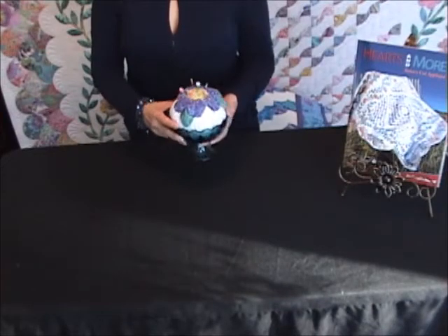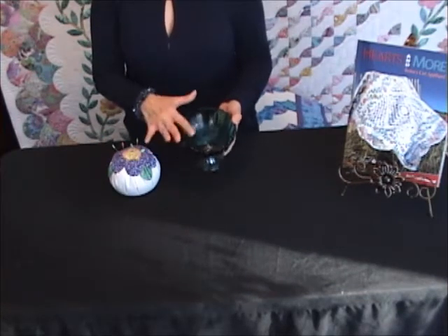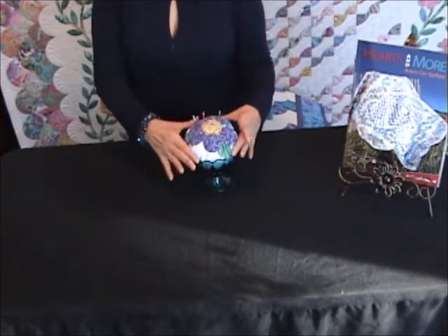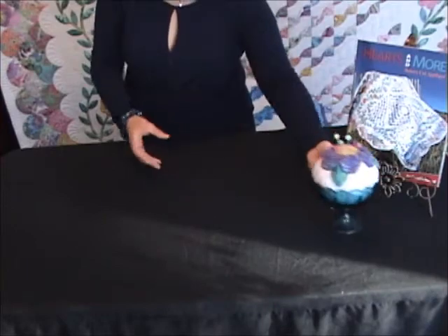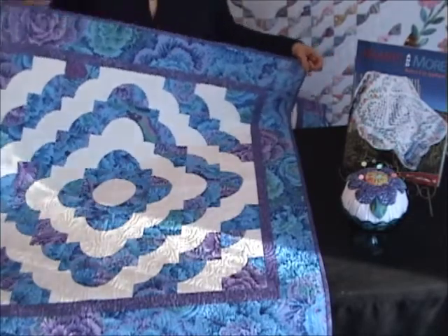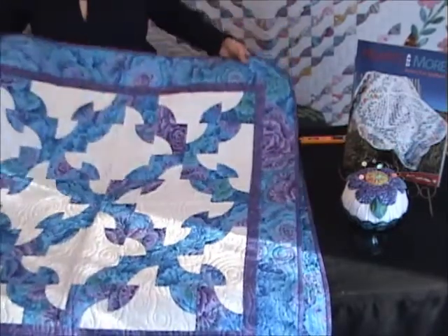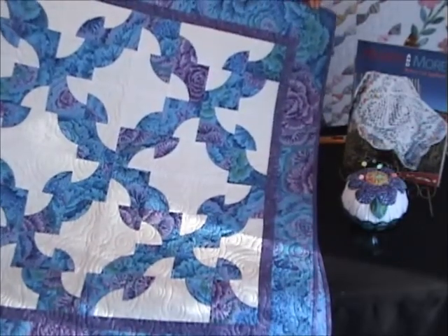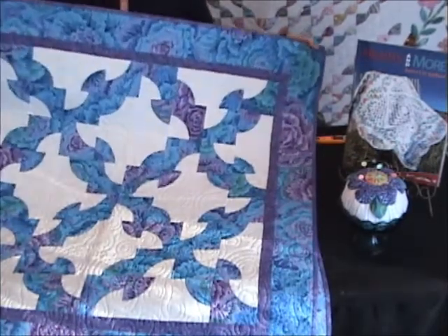Project six is our candy dish pin cushion. This pin cushion is made from an old candy dish with tea pins inside, and it uses the yo-yo technique to make a floral insert for your candy dish to act as a pin cushion. Project seven in the book covers drunkard's path quilt variations. Drunkard's path is a simple technique that you can do with fusible appliqué instead of curved piecing. I'd love to show you how to make these drunkard's path quilts using your Hearts and More tools.